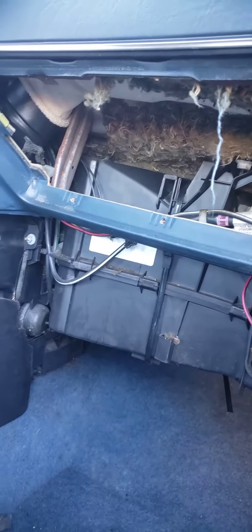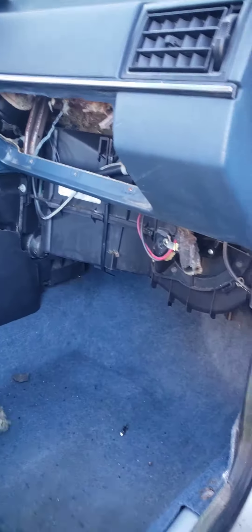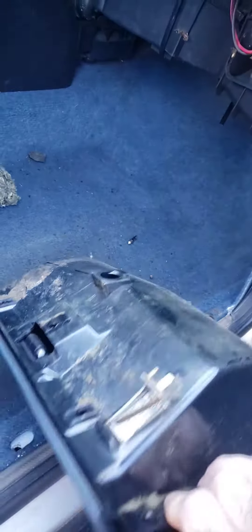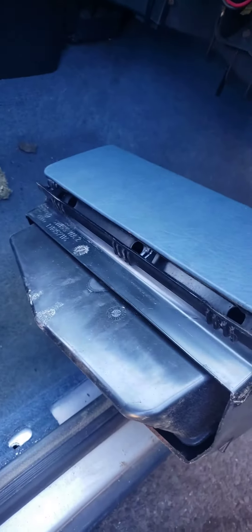I had to make a tutorial for this because I could not find one anywhere. Seems like nobody can figure out how to get this glove box out — and it's out in one piece. Not hard to do. I have a lot of experience taking vehicles apart, so this should be straightforward.